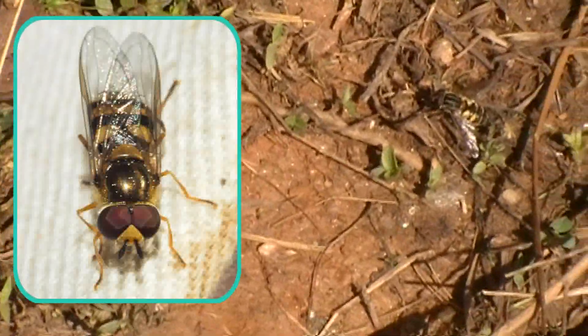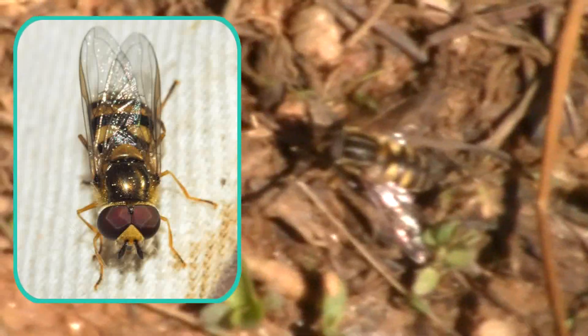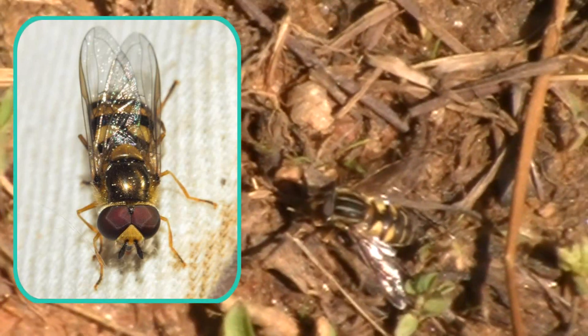This is a syrphid, or a bee mimic, or a hoverfly. You can definitely see his little fly eyes, his little fly tongue, and his little fly antennae.